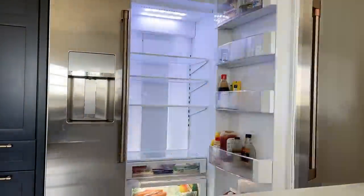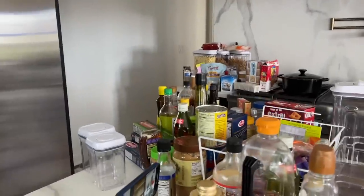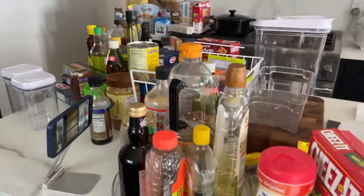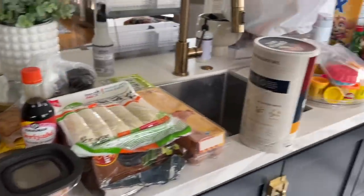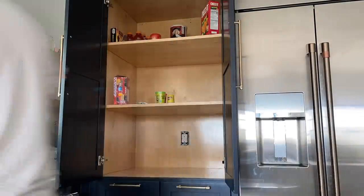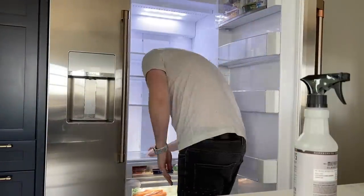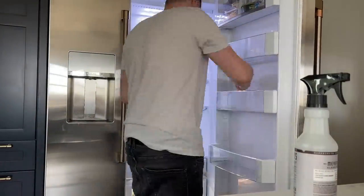So what we did to start is we took everything out of both the refrigerator and the pantry. Everything was completely covering all of our counters — it was kind of wild just seeing it completely empty. Please ignore our power outlet that's not quite covered yet; we keep forgetting to tell our contractor to put a plate on there. We wiped everything down, threw away anything that was expired or unused, and that gave us a really fresh slate to start off with.